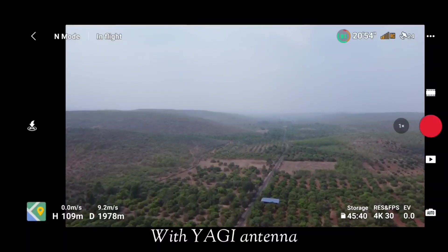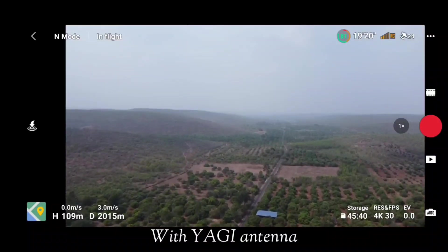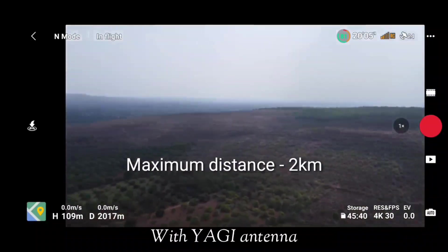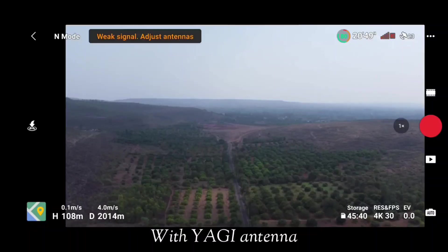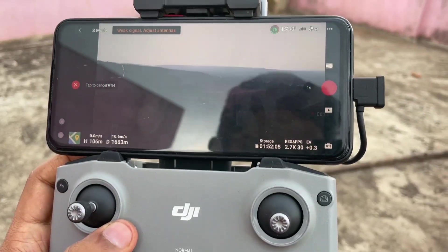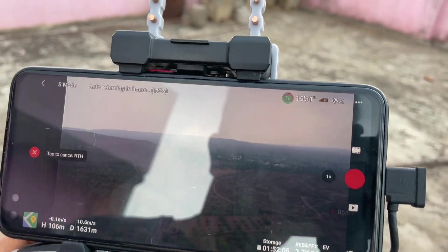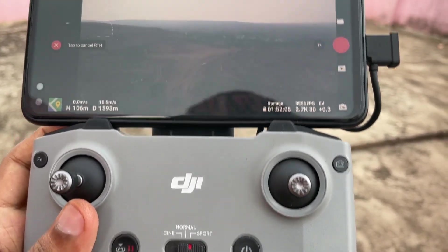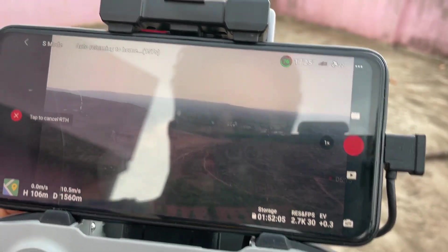With the Yagi antennas, the maximum distance we covered is 2017 meters. There is a very little difference when comparing flying with and without Yagi antennas — without Yagi we reached approximately 1750 meters, and with Yagi we reached 2017 meters, so there is only a slight difference of about 300 meters. Let me know in the comments: would you buy these Yagi antennas and spend 900 rupees to achieve 300 meters more?